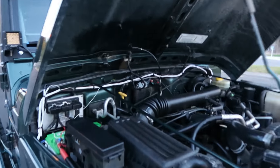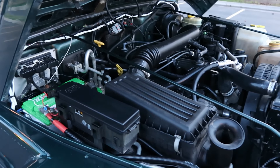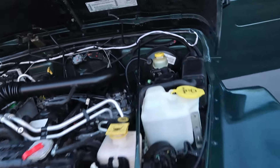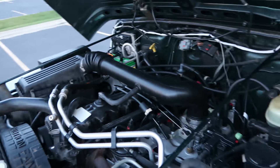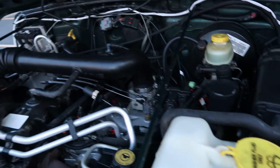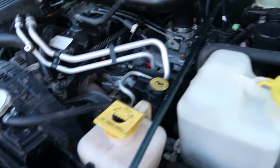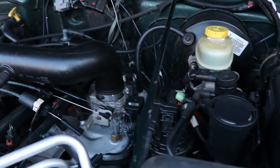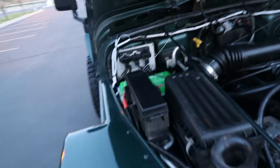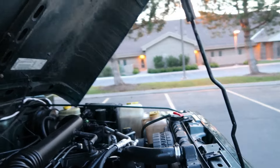Under the hood we've got the inline-6 4.0 engine — awesome, really reliable. Absolutely no issues with it, runs really strong, transmission shifts really smooth. Runs cool, it's in good shape, and it's been really well taken care of. It's got all new fluids.